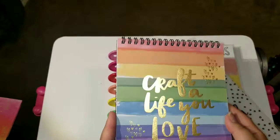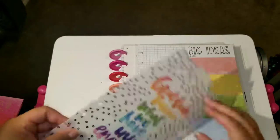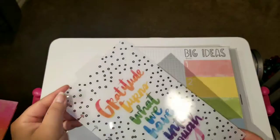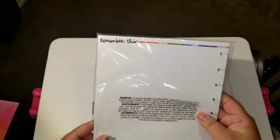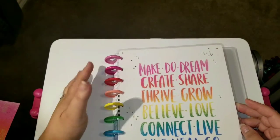'Craft a life you love' — I like that! Oh, a dashboard — it looks like you get one dashboard. It says 'Gratitude turns what we have into enough.' And you get some paper that says 'Big ideas — one, two, three, four, five' with some grid on there, and on the back it says 'Remember this' with a colorful strip. That's cool.